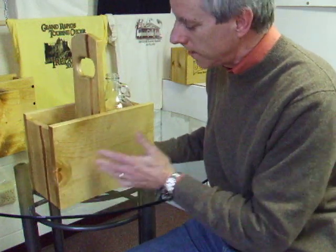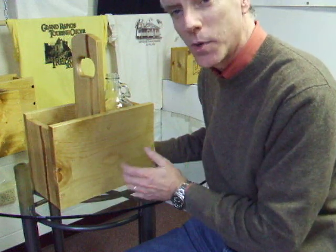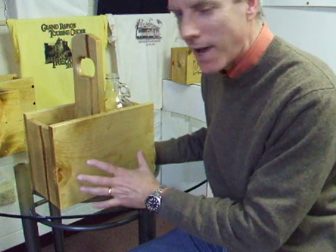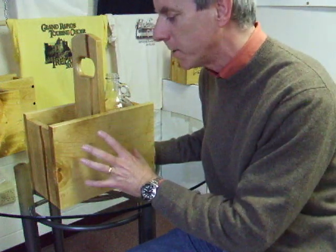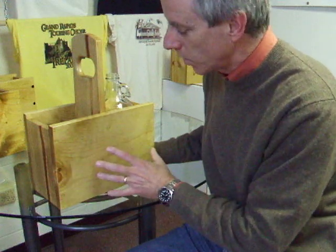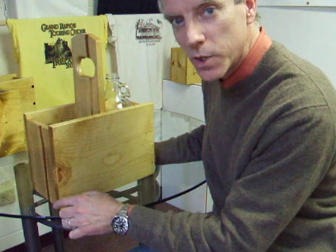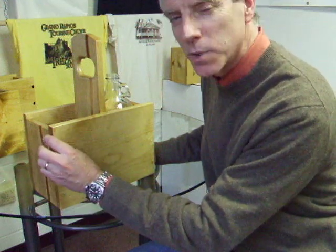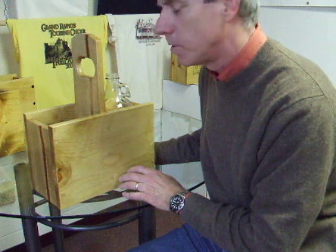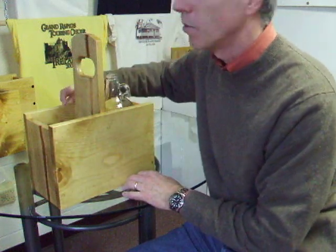In this particular one, I've got nine screws holding this side, nine on the other, two on each end, and three on the bottom — that's a total of 25 wood screws plus glue. Not every carrier has screws, but they'll all have either screws, nails, or dowels. This particular one has been screwed and the holes plugged with wood taken from the cutoff pieces. I actually drilled plugs to put into this particular carrier.